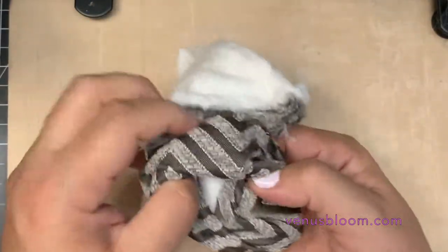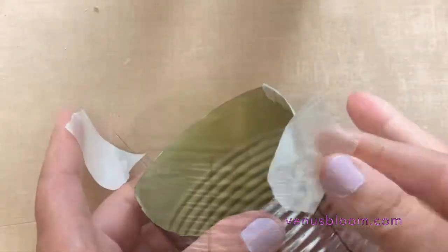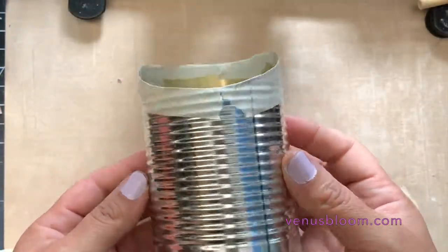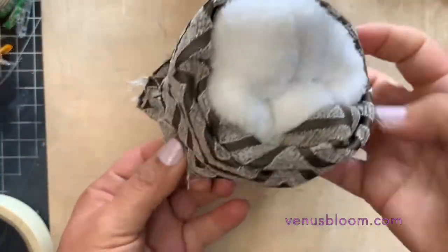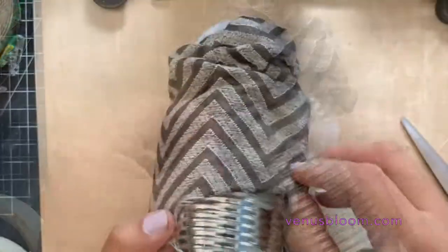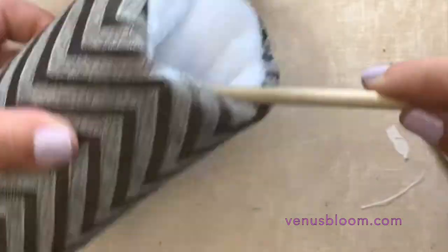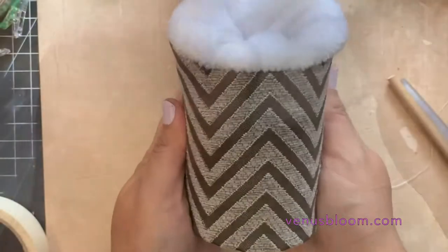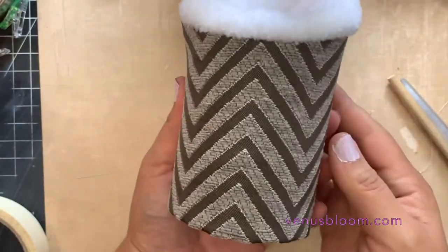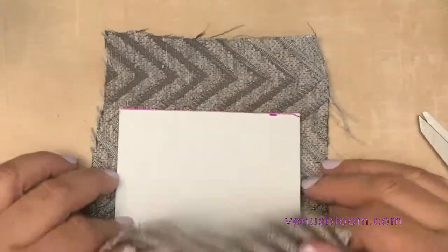Now it's time to put the fabric right on our tin can, but before we do that we're gonna put some tape on the edges just to make sure it's not sharp and we don't cut ourselves. Now we're ready to upholster our tin can — look at how pretty it's turning out so far!